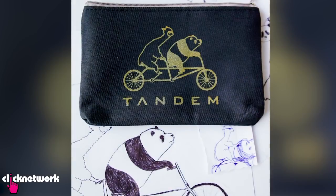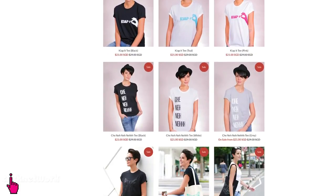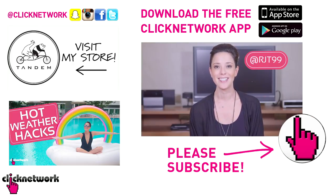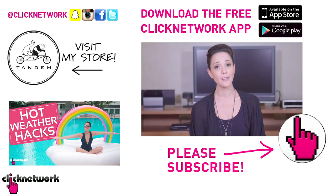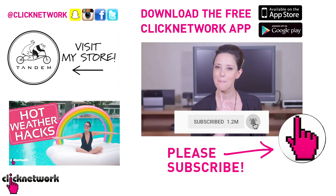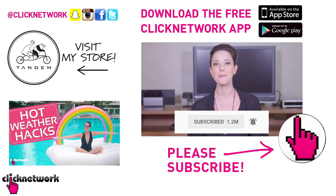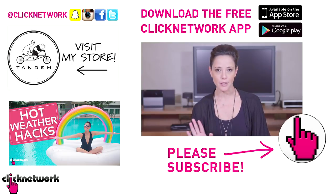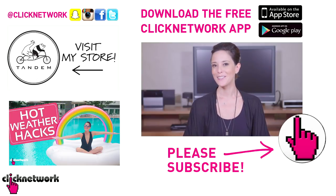We've come to the end of yet another episode. If you didn't already know, I've started designing our own merchandise and we've put some stuff up on sale — go check it out at tandemmerch.com. You can also follow me on Instagram at rjt99. If you liked this video, subscribe and don't forget to hit that bell so you get notified every time a video comes out. Or you can download the free Click Network app to watch most of our videos before they hit YouTube. Thanks for watching, guys!